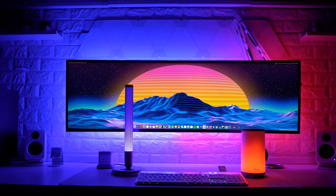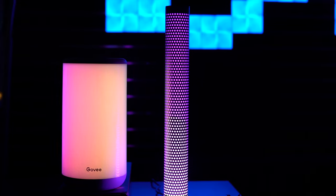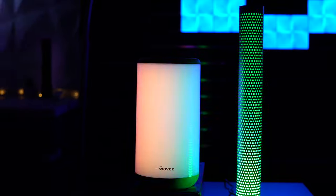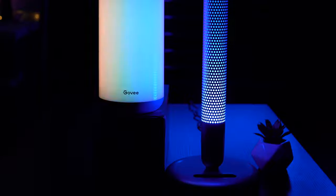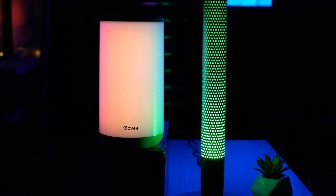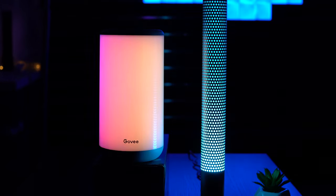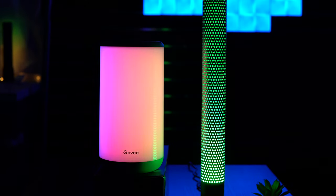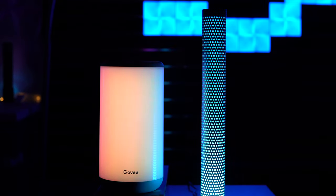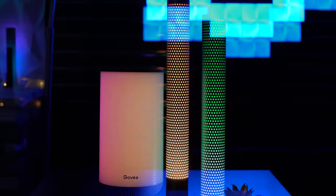Lately, it would appear that Govee is sending a message: we are here, and we are here to stay. Sure, they could have stopped with the Immersion or the light bars, but instead we're welcoming two of Govee's latest to their expanding family of smart light products — the Aura and the Glow, smart table lamps that are dynamic, customizable, and highly multifunctional, but each bringing something different to the table.